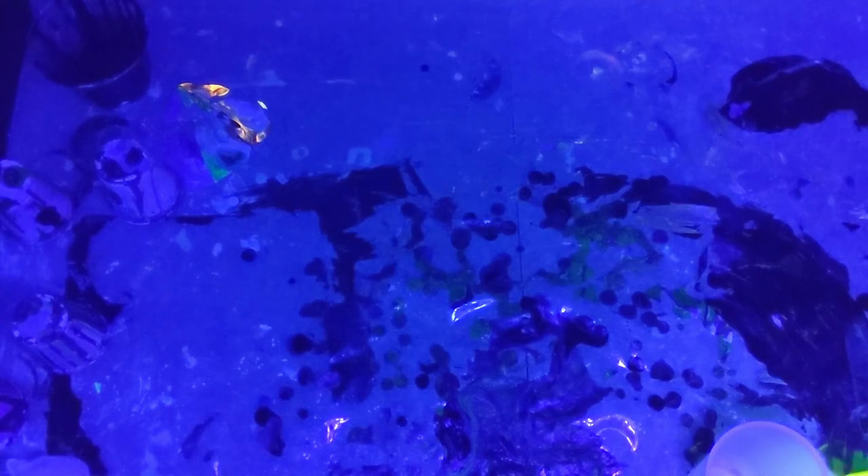Next is my recent triple cup paint pour with orange, green, and blue. I actually mentioned in this video that I knew some of the colors in the sections were neon, so I was wondering if it would glow under black light. Let's check this one out.